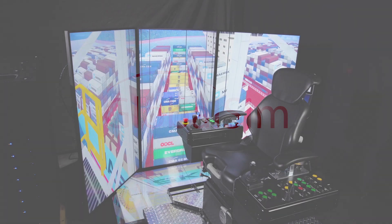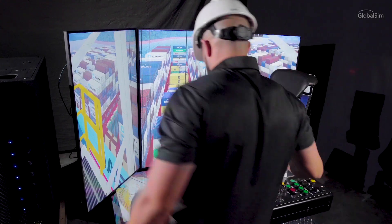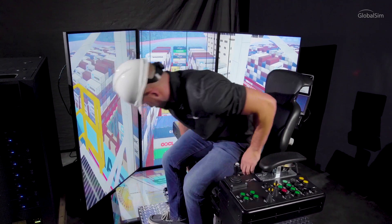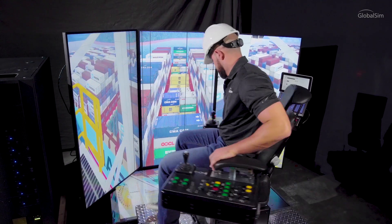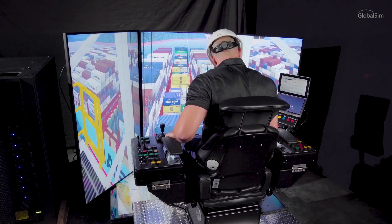GlobalSim has built a broad resume in the design and development of advanced training simulators. Presenting the redesigned Essential Plus Simulator, a budget-friendly enhanced platform with various configuration options.